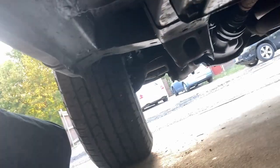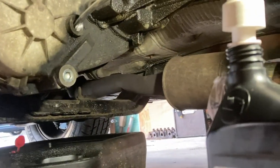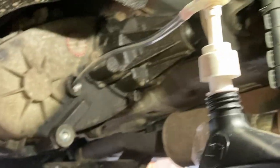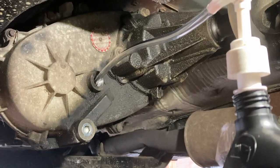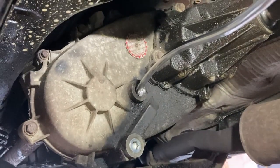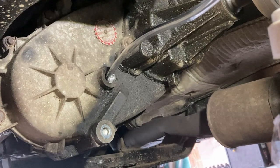I didn't jack up the car — I left it exactly as it is on stock suspension. We're going to fill up the transfer case and then put the fill plug back on.